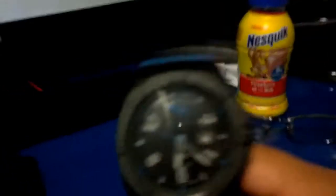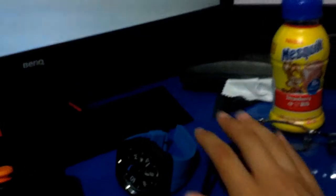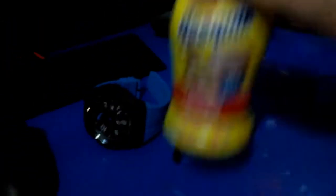Then we got a watch up there if I don't want to wear a watch but need to know what time it is, especially since school is about to start. Then we got Nesquik — gotta stay happy, drink some Nesquik. And then we got the mouse, a $15 Amazon mouse, nothing too special, just gets the job done.